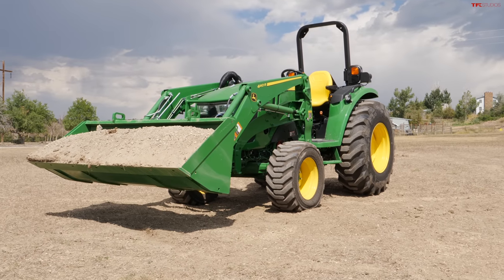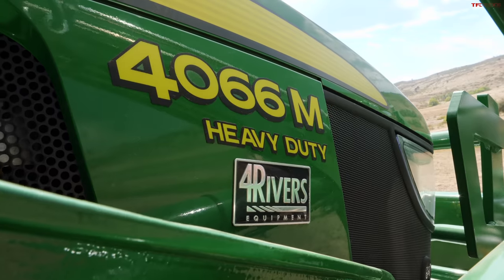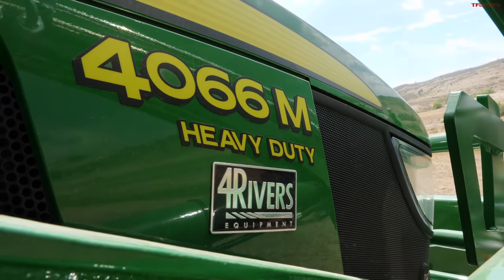This is the 4 series tractor — yours is a 1 series. Deere has one, two, three, four all the way up to nine. We maybe should have brought a nine series. Anyway, this tractor is between 44 and 66 horsepower — we brought the 66. How many horsepower does that Ram have? Only 370.